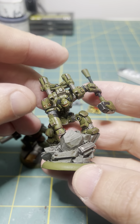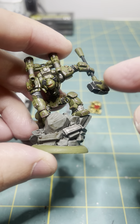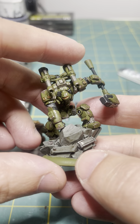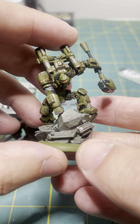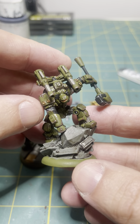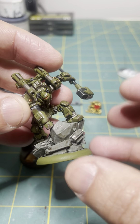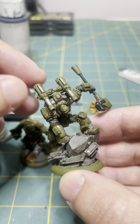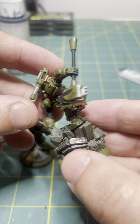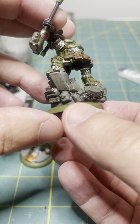With this guy here, I've got all my chipping effects done and whatnot — my highlighting for the black. He's still actually not done. What I did is I hit the pause button, which is basically you take a model that you have a lot done with and you spray him down with dull coat. I hold the base.